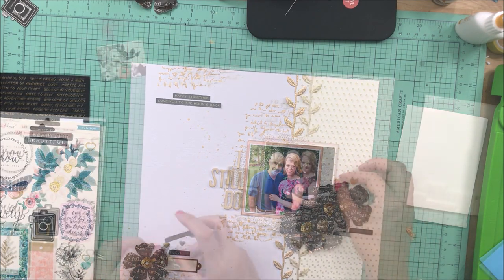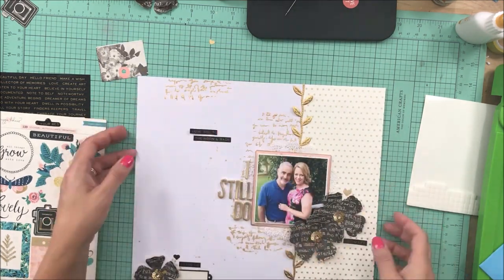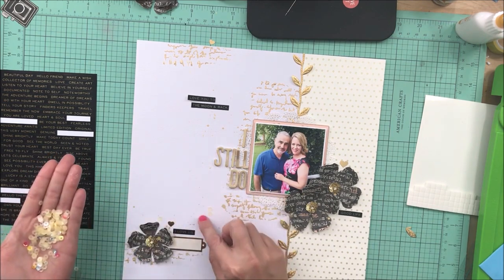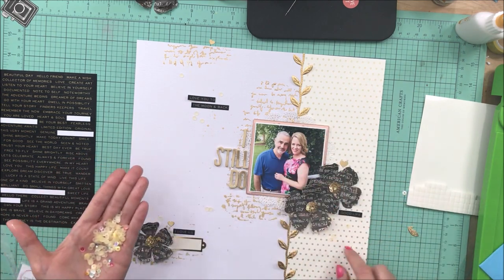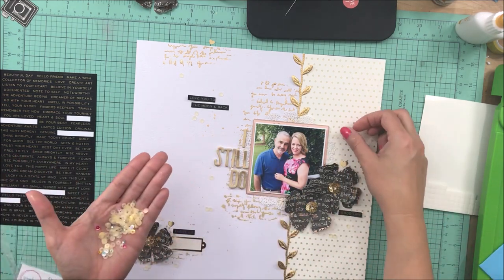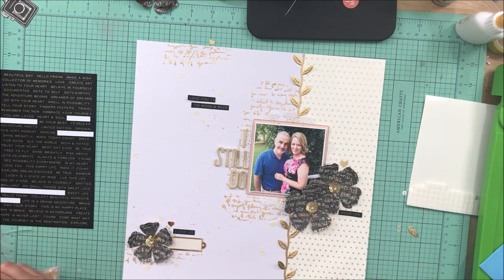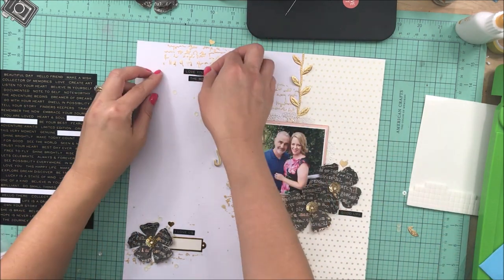Sometimes you can add things up on a page in a cluster without anchoring them and it looks great, but it really felt like it was missing something. I'm going to play around with that until I can figure out what to add. In the meantime, since I don't want to introduce any other colors and it needs to be pretty small, I'm just going to go ahead and scatter some sequins that came in the kit — these are from Spiegel Mom Scraps. I love adding sequins onto my page even in small doses.